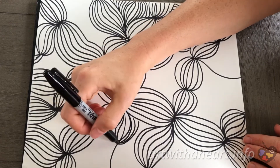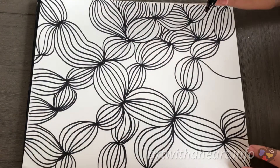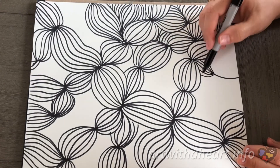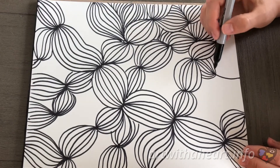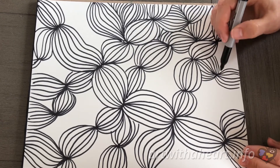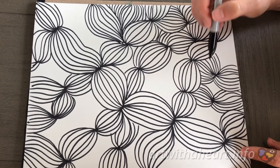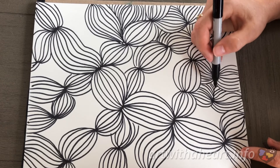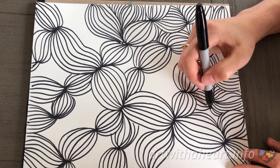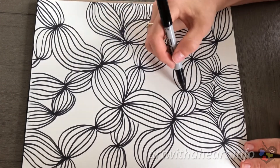One thing to keep in mind is I try to not draw lines on top of lines that I've already created, but rather I draw around them. We just don't want them to overlap — they can touch and be next to each other, but just try not to overlap them. So we're almost there guys. Just keep filling in all the remaining spaces and adding more lines and more dots until your entire paper is filled up.